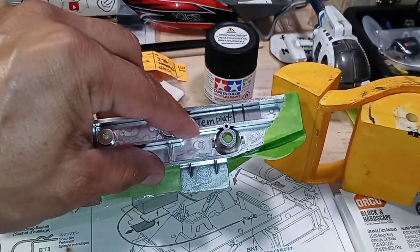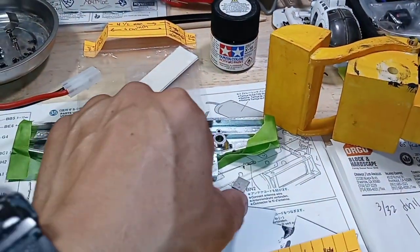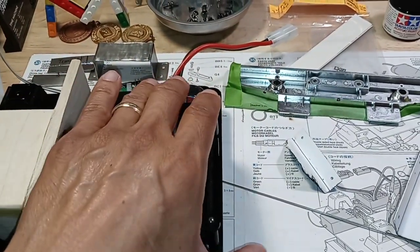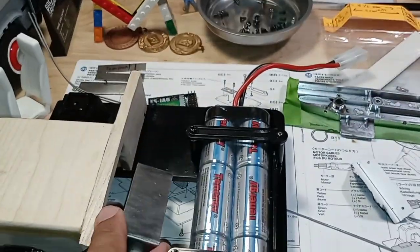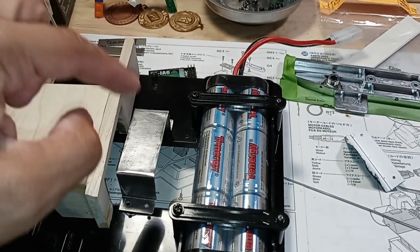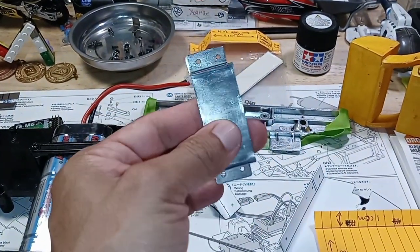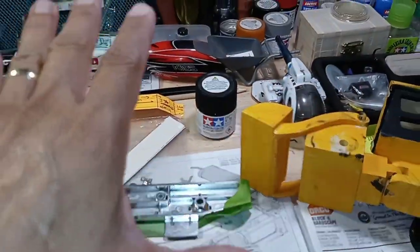I still need to bend and shape it to the shape I need, so it's a process. That's another thing I'm working on alongside the main Tamiya Globeliner build. I also made this bracket that is going to sit right here in the middle, where the MFC and all the electronics are going to sit. I bent it out of a sheet metal that you can also get at your local hardware store.